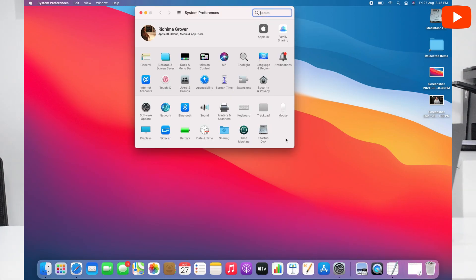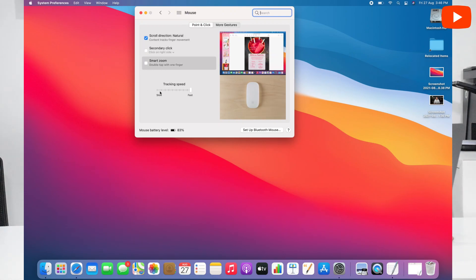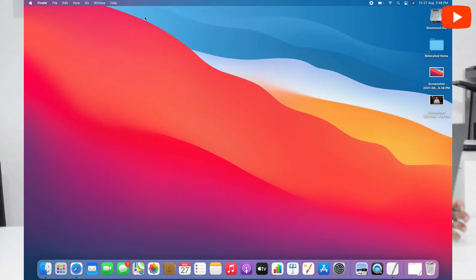Now I will show you the settings. We will go to the settings — you can open the mouse settings directly. After opening mouse settings, go to Point and Click to get the settings. The tracking speed is very slow by default; I will set it faster, which will be easier. There is 83% battery. You will see that when the charger is disconnected, the battery level is still visible.